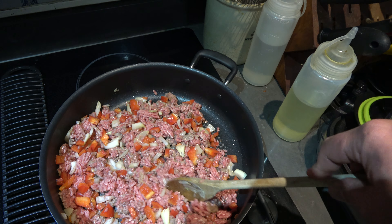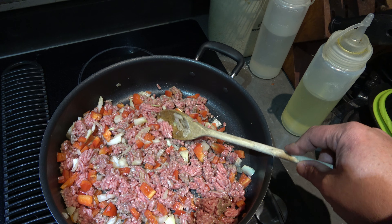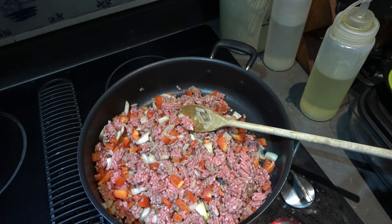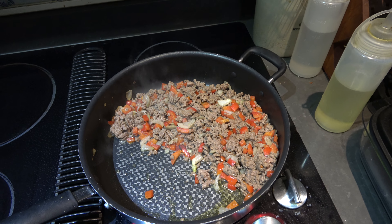Hey now, Pappy's Dirty Kitchen. Short episode — this is Pappy's Sloppy Pappy, Sloppy Pappy's, or whatever.